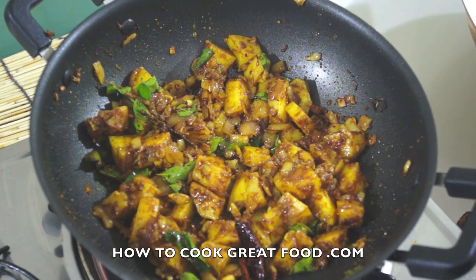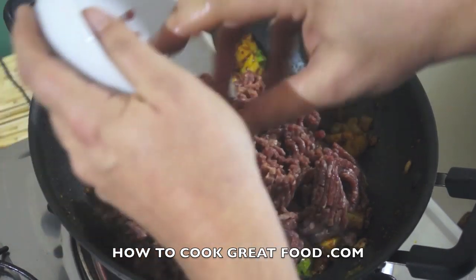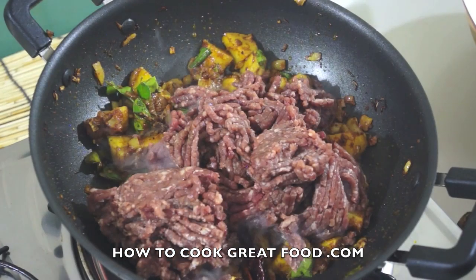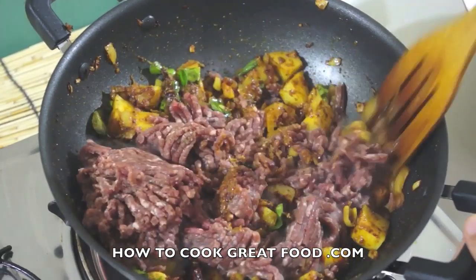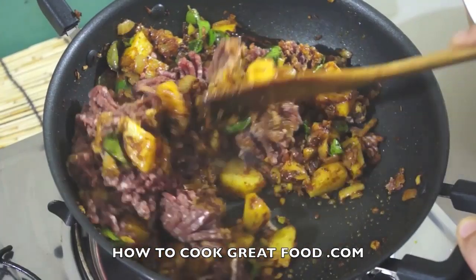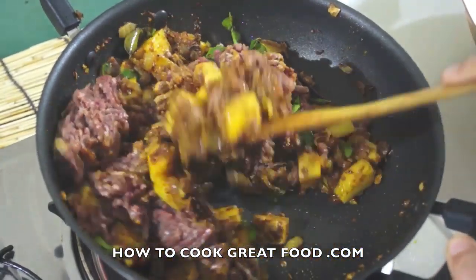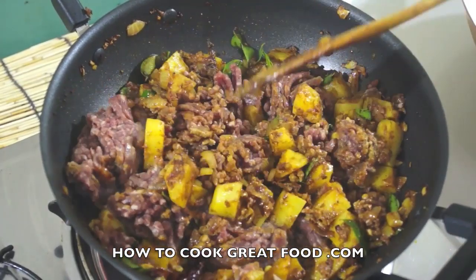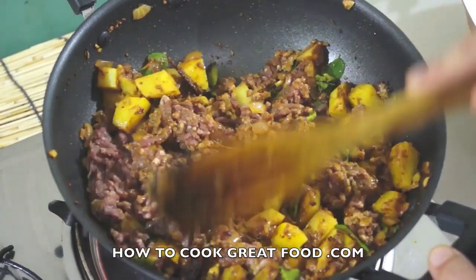Here we go then. Now we're going to drop in our minced meat. You can use minced beef, minced lamb, minced chicken — anything you like. We're going to throw this around in the pan and cook this for about another four minutes, keeping it moving all the time to get that meat cooked nicely.